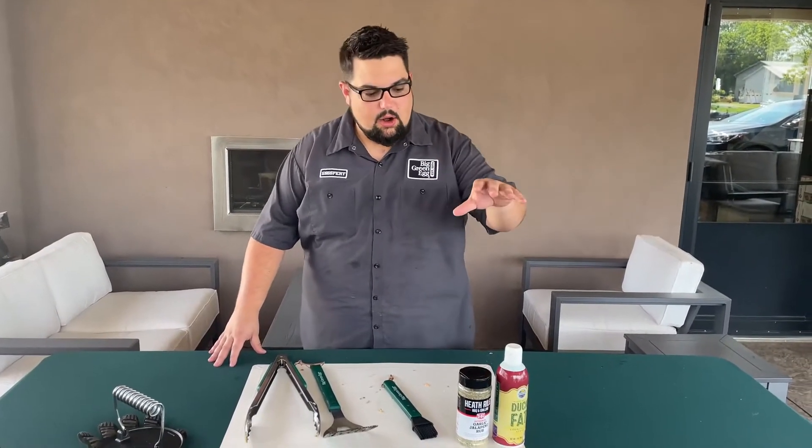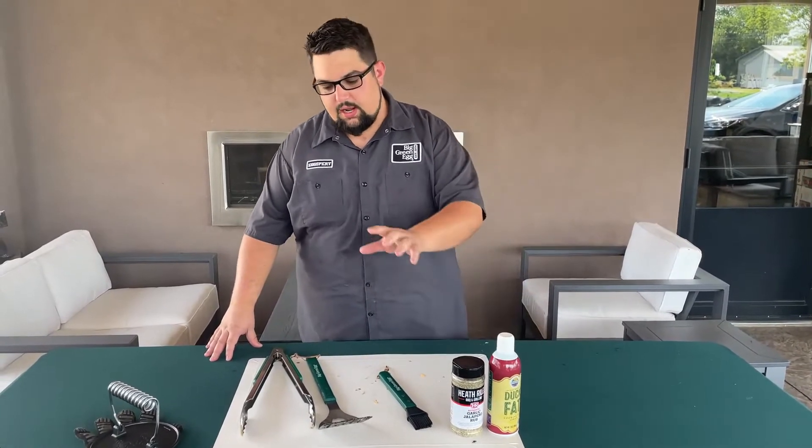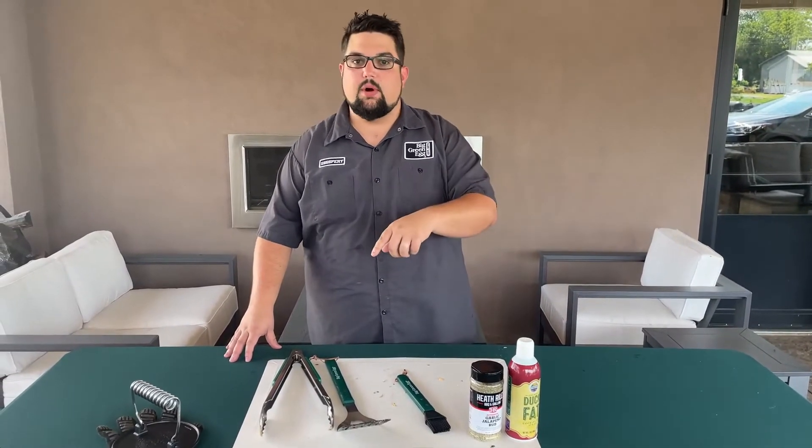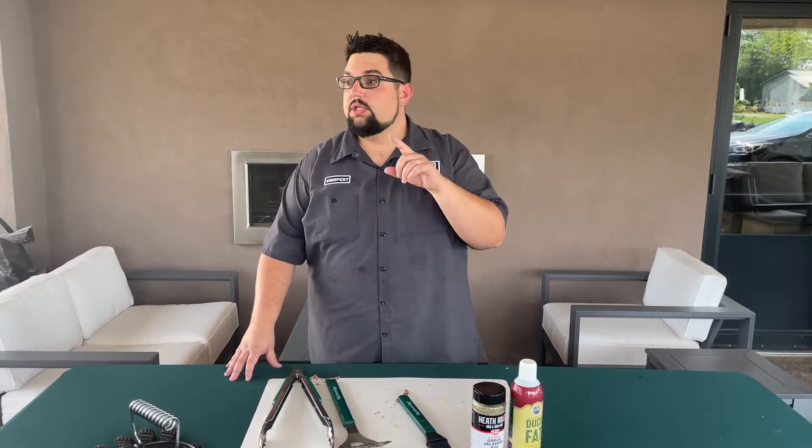It's fantastic — the sauce comes through really nice, the burger has a nice crust on it. These are great. That's a wrap on smash burgers today. Just a reminder: all the products we used — Heath Riles rubs, duck fat spray, all the Big Green Egg utensils and Big Green Egg products — are available at Colway in Apple Creek or Charm, Ohio. Also check us out on biggreenegg.com for any questions. Hit Colway up on Instagram — we'll be promoting these videos at colway_underscore_culinary. See you at the next one!